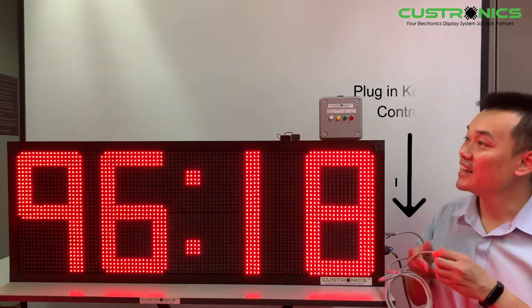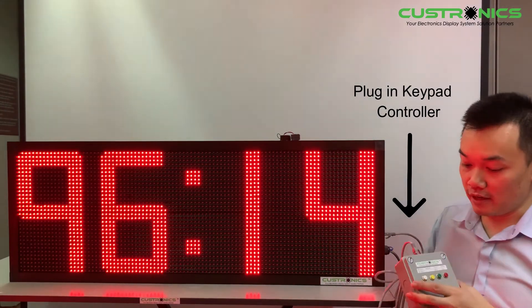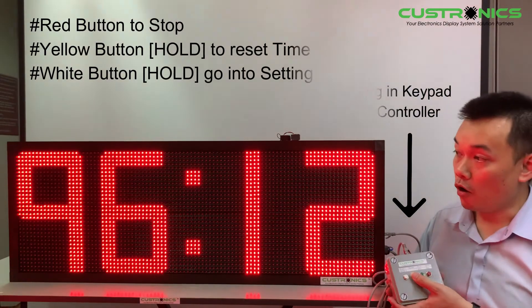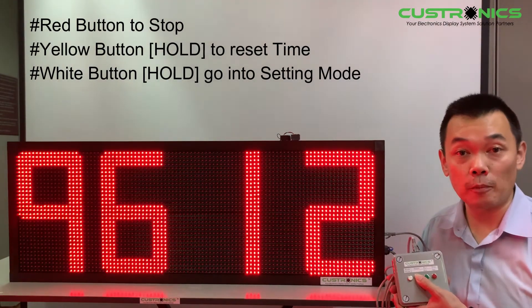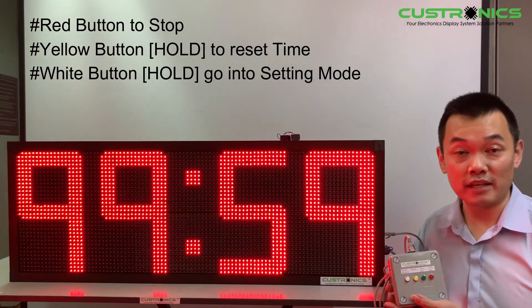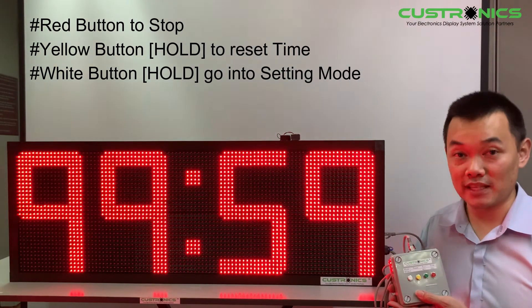This is the CAP 5 and this is our keypad. Let's plug it on, stop it, hold and press the yellow button to reset. This brings it back to the normal time that was set previously. The maximum countdown time is 99 minutes 59 seconds.